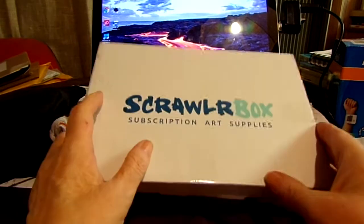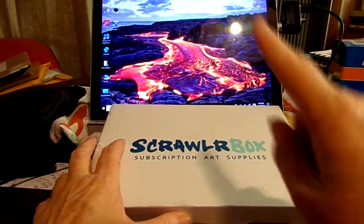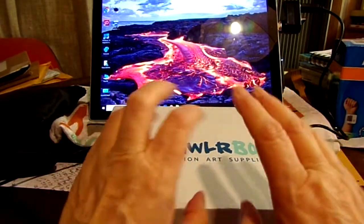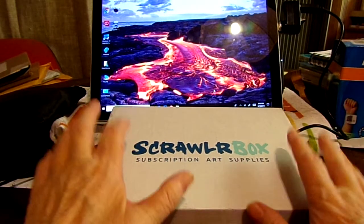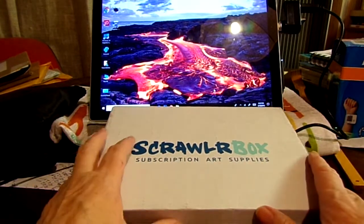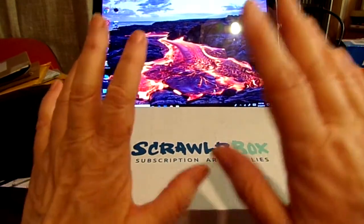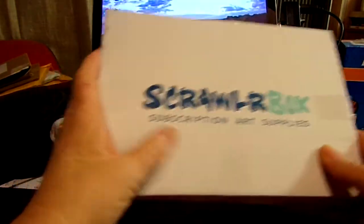This one arrived on time — exactly two weeks from when they sent it. The January box took an entire month, like it went by China on a really slow boat. I was anxious and contacted ScrawlrBox; the people there were really nice and answered my email right away. I recommend ScrawlrBox because they always have a monthly challenge and high-quality art supplies in each box.